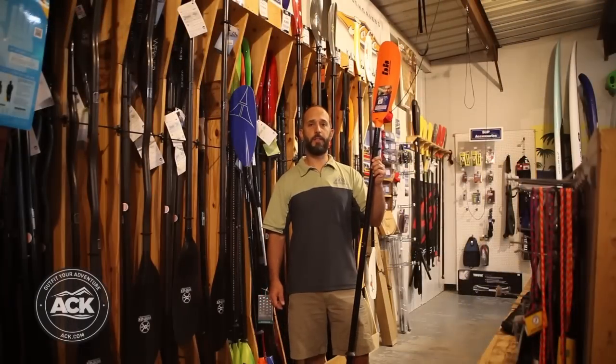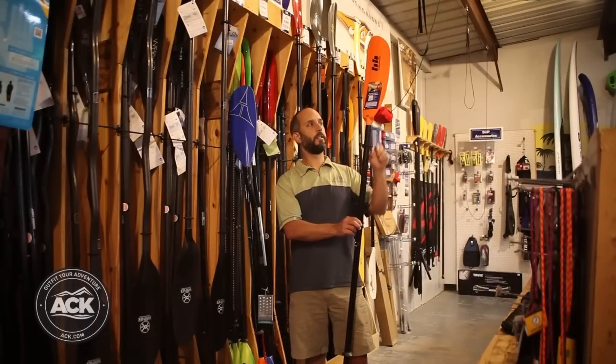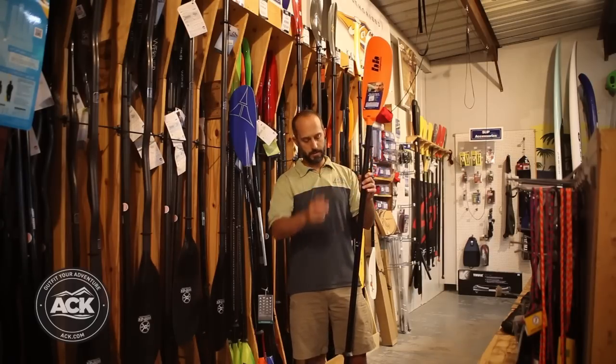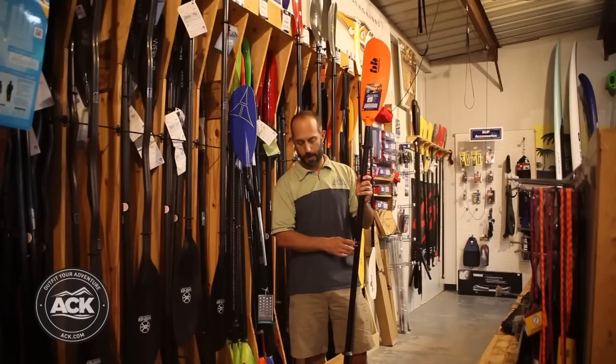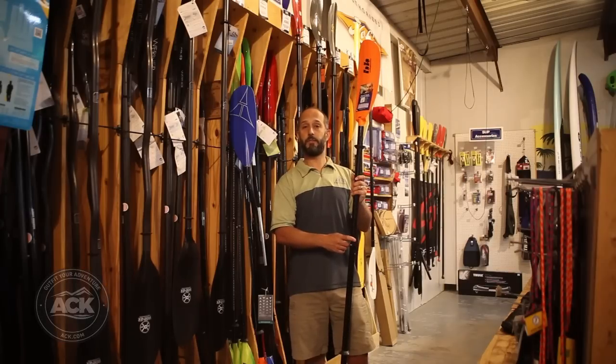Here we have a fiberglass paddle. Fiberglass paddles typically include a fiberglass shaft and a plastic blade, but in this case the plastic blade is also reinforced with fiberglass materials. You'll see that this paddle also includes drip rings. It is a two-piece take-apart paddle and it features 60 degrees right and left hand feathering.